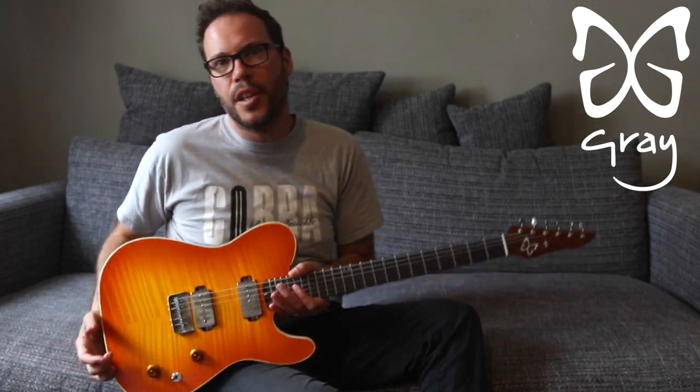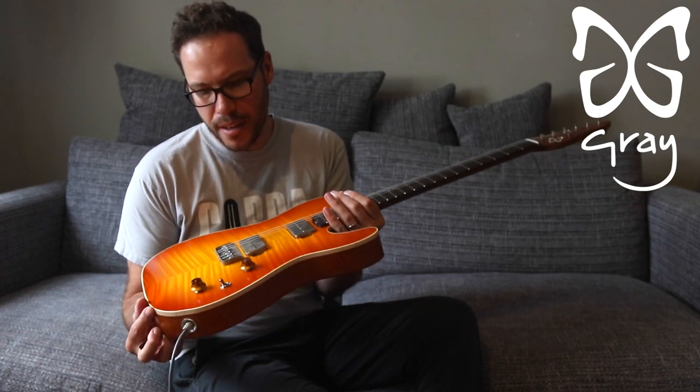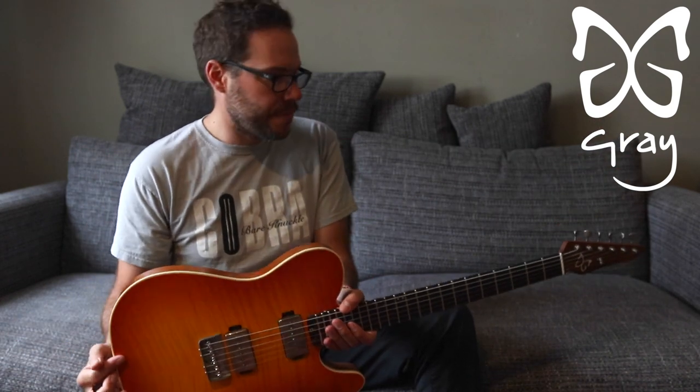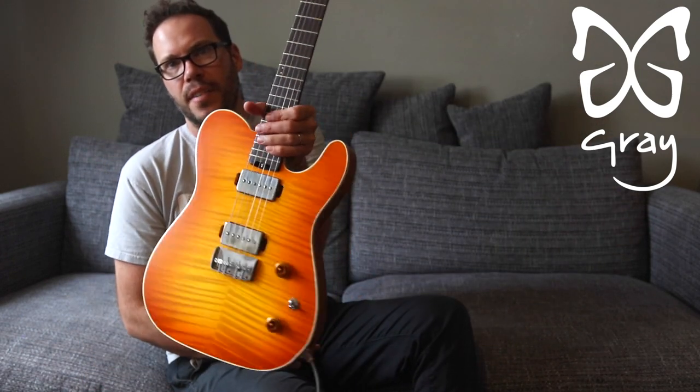Hello, welcome to the Grayling video. This is a guitar I'm going to show you through a few sounds today. It is the same model you might have seen Graham Coxon playing in a recent video he made with me. This guitar is a Telecaster kind of outline.